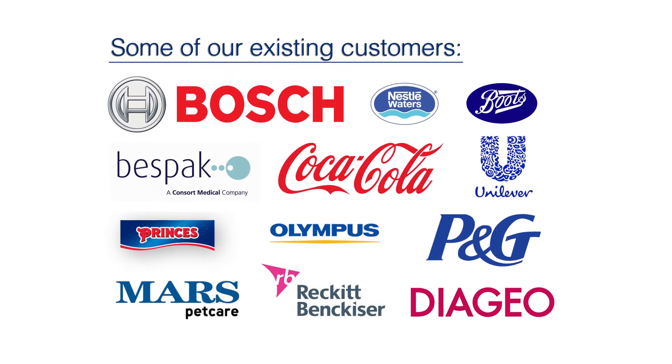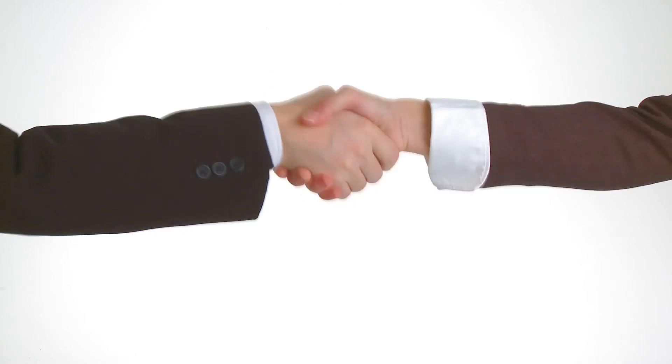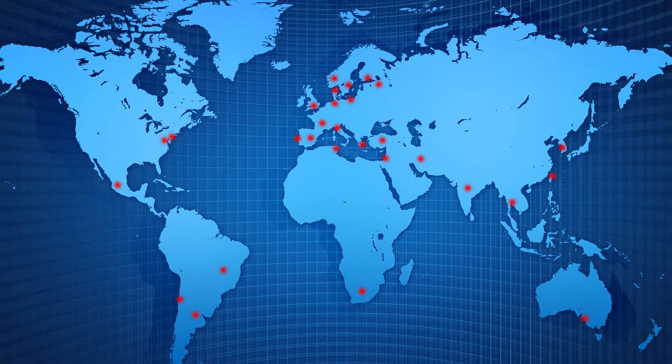Mecmesin has more than 35 years of experience in the design and manufacture of force and torque testing products. Group companies are strategically placed around the world with representation in 57 countries.